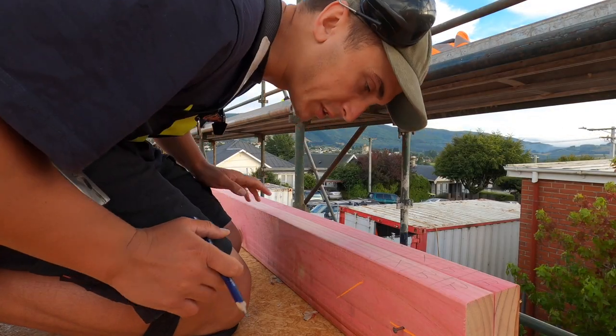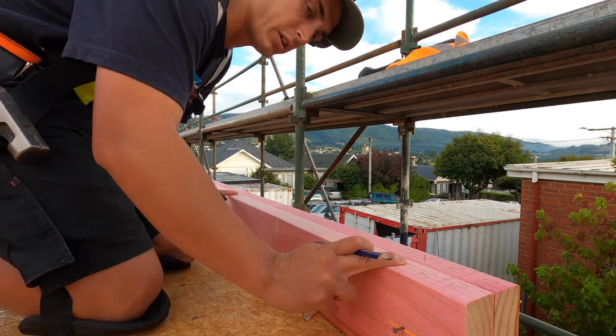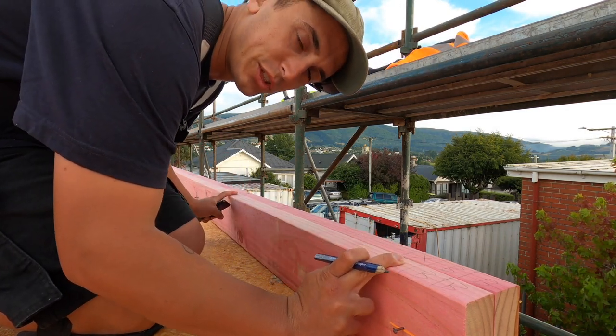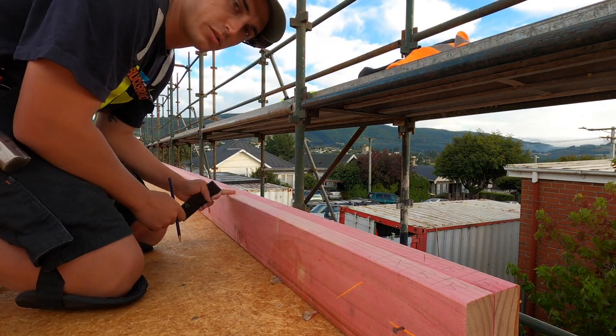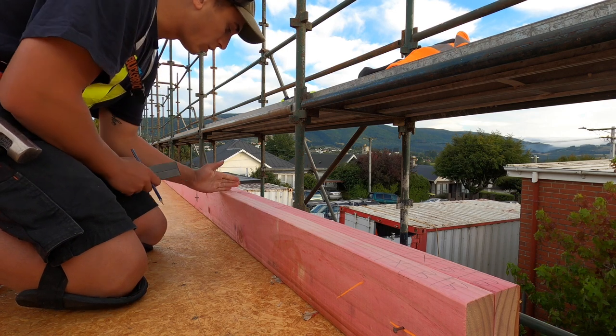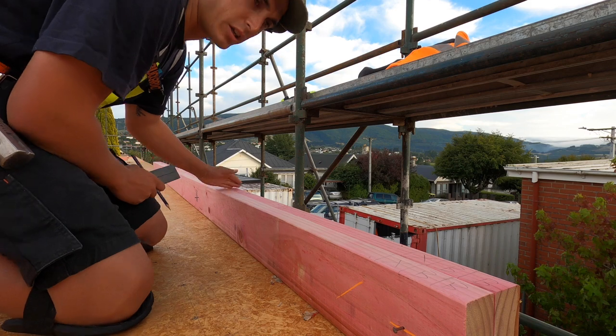When you're doing your 600 centres or 400 centres the rules are pretty much the same. If you're going to be running your sheets vertical, you don't want your joining stud on the edge of a window or on top of a window — you want it sort of in the centre. That just helps with cracking.